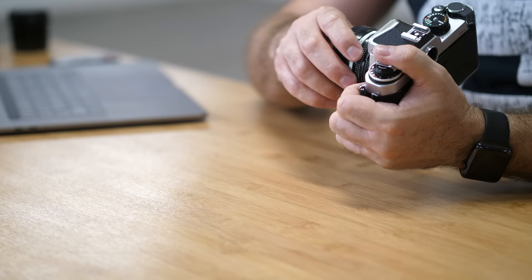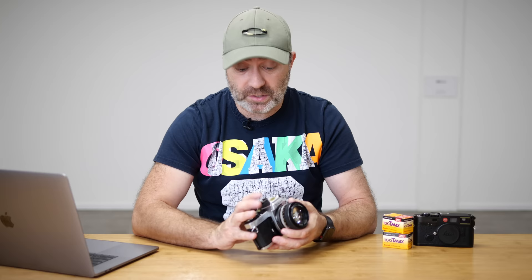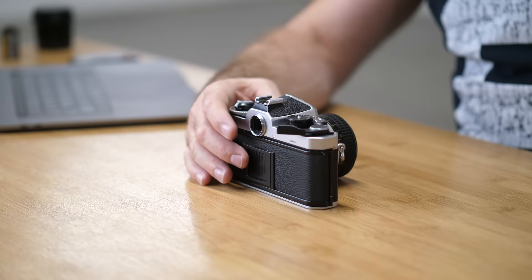This takes most F-mount lenses — all the old manual lenses are fine. You cannot use G-series or N-series lenses on this because you cannot control the aperture from the lens, and there's no way of controlling the aperture from the camera either.